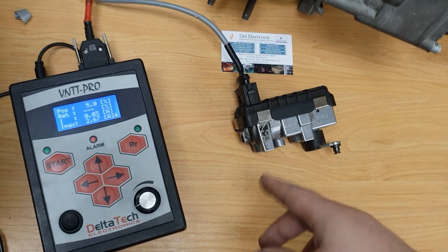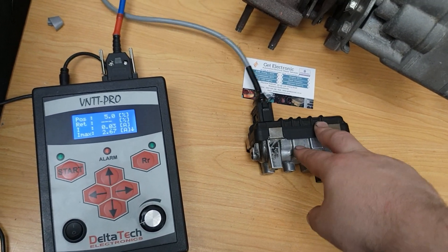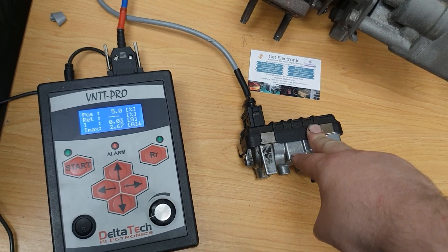So I'm going to just open the system up and see what's going on. I might have some worn-out gear system in this — I'll check the motor.